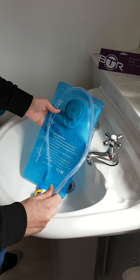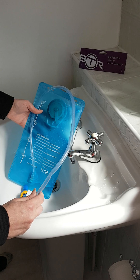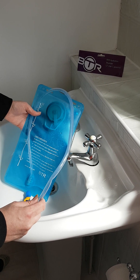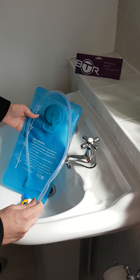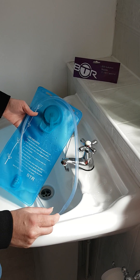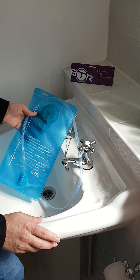This is the BTR hydration bladder, 2-litre capacity. I'm going to run you through how to wash it, maintain it, and also use it. When you first get it, we recommend that you give it a good clean before first use.